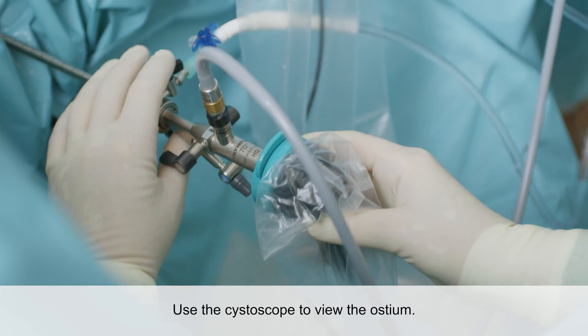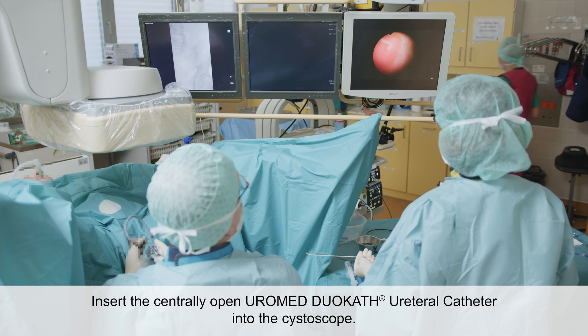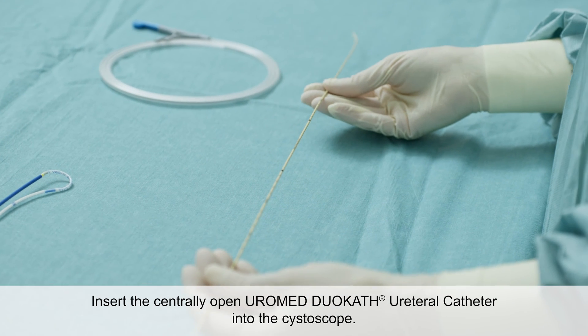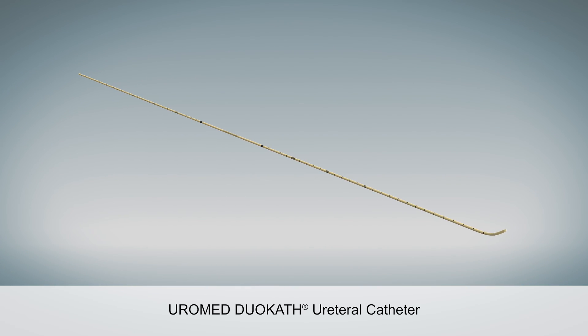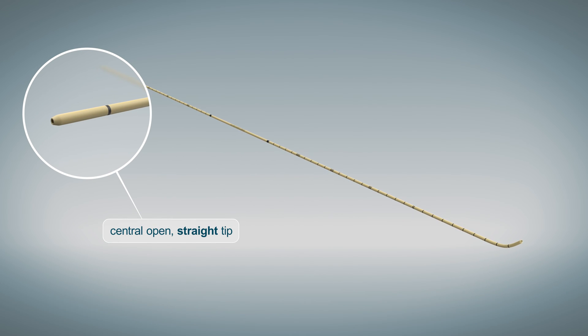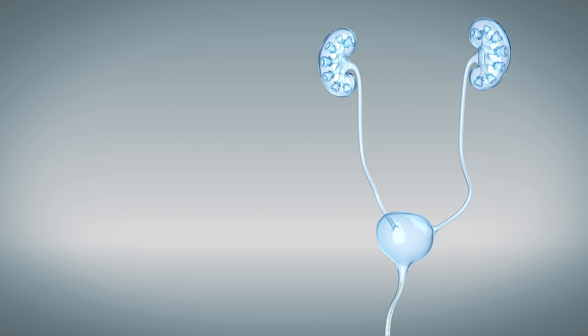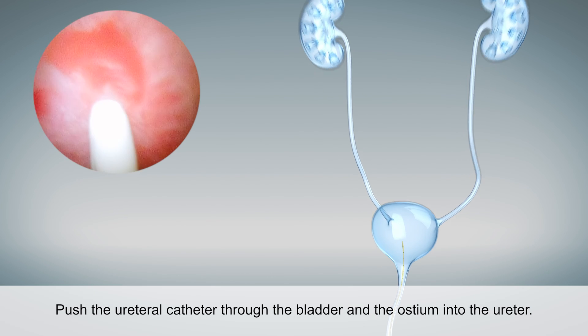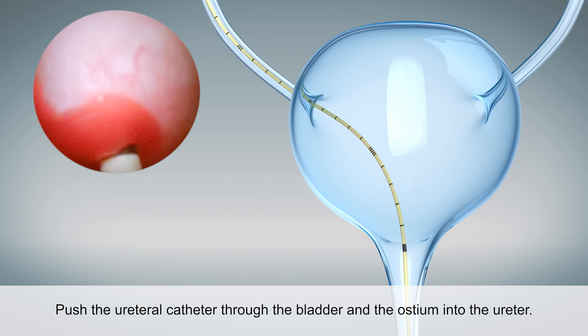First, the ostium is viewed via the cystoscope. The prepared Uromed Duocath ureteral catheter is inserted into the cystoscope. The catheter is equipped with two different tips. The ureteral catheter is pushed through the cystoscope into the bladder and from there through the ostium into the ureter.